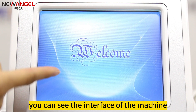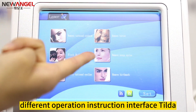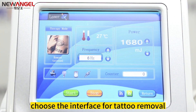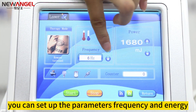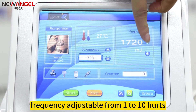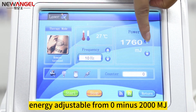Now turn on the machine. You can see the interface of the machine. After clicking to enter, the machine has different operation instruction interfaces. For instance, choose the interface for tattoo removal and you can set up the parameters — frequency and energy. Frequency is adjustable from 1 to 10 hertz, and energy is adjustable from 0 to 2000 MJ.